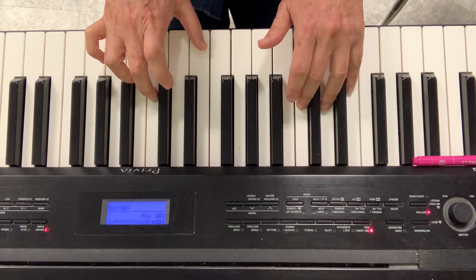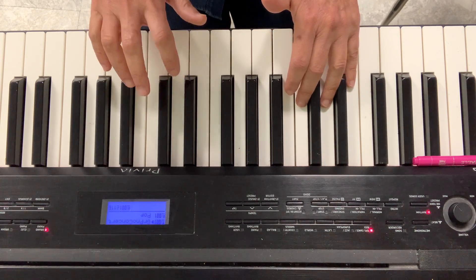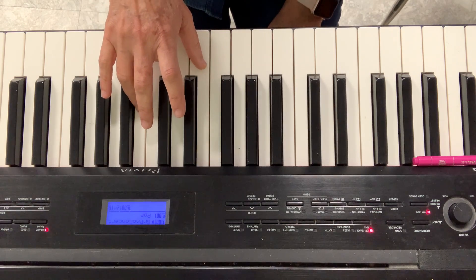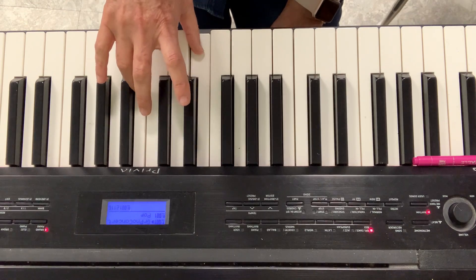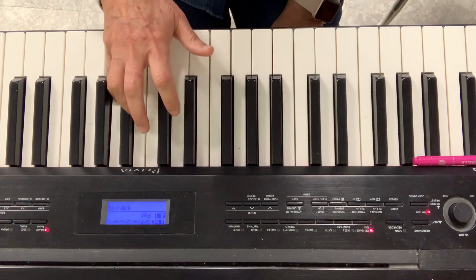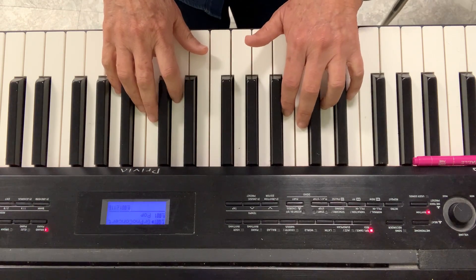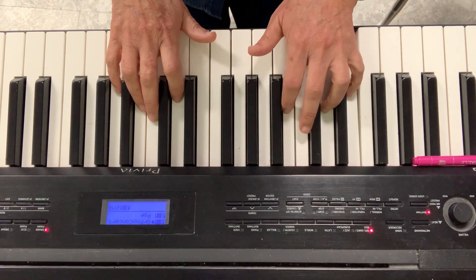So we did seconds, we did thirds. Let's do fourths. From C to F is a fourth, and from D to G is a fourth. I cannot start on E because I don't have another finger. So let's go from C to F. Ready? Go. 1, 2, 3, and stop. Now from D to G. Now the left hand. 1, 2, C to F. Now D to G.